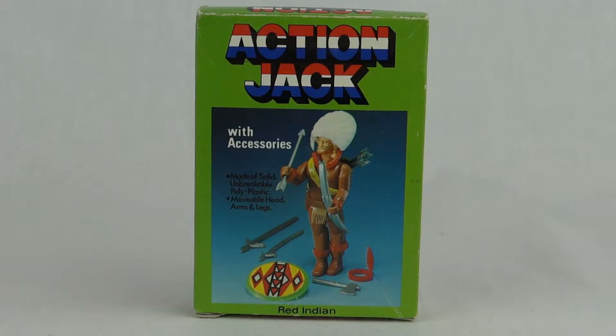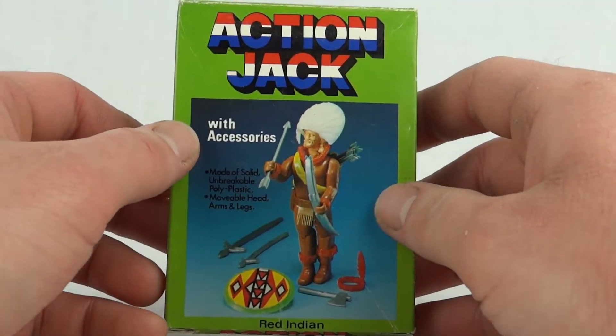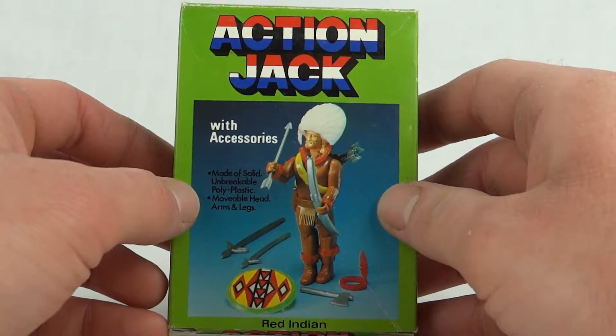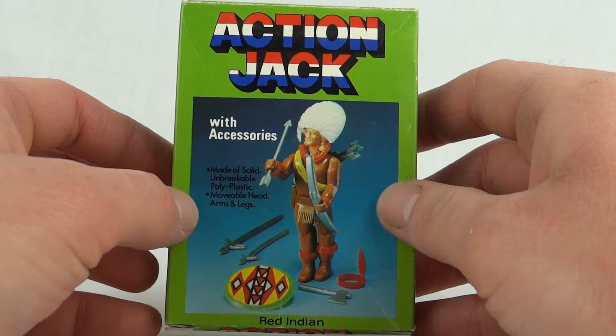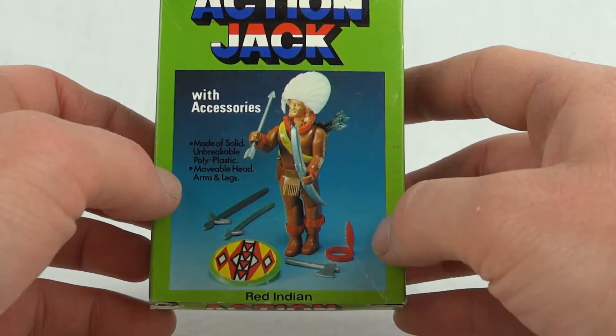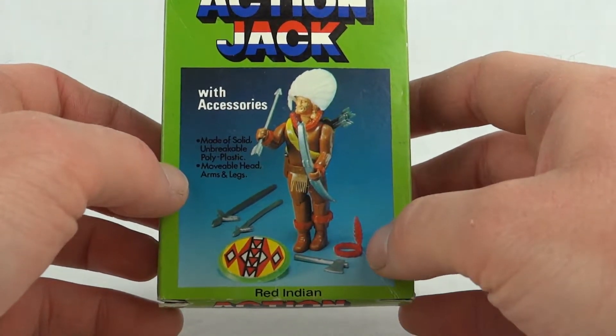I remember getting these from boys — I think they were about 20 pence. So as you can see on the box there, we've got Action Jack with accessories made of solid and breakable polyplastic, movable head, arms and legs. And you can see the prototype figure — this does differ slightly to the one I'm going to show you.